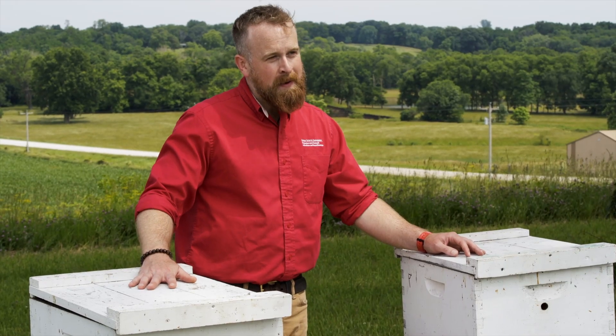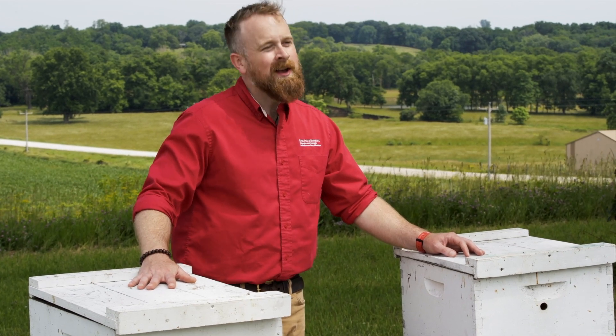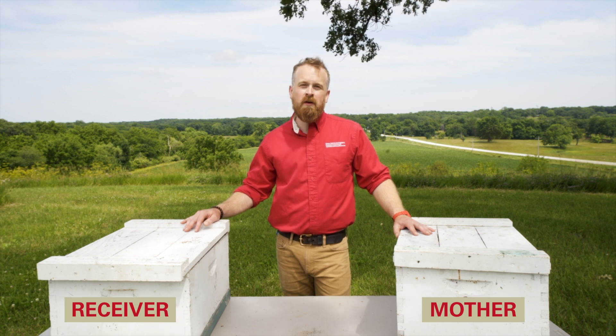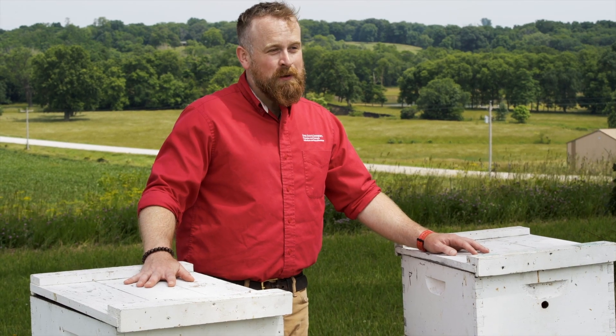A few days later, come back and check on the progress of the queen and make sure that the hive has accepted her. Keep an eye on both hives over the next few weeks and make sure that they're healthy and growing. That's how you do an easy split with a queen excluder.